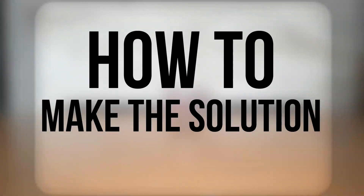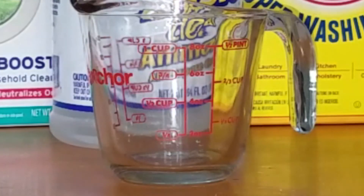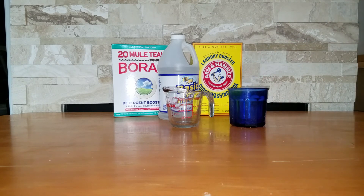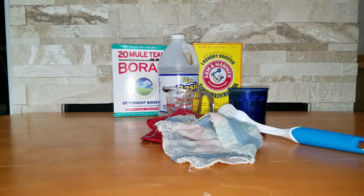Less money needed means less time for turnaround on these signs. We worked on many different solutions to create the best possible product, and in the end settled on this one. To create our solution, we used one cup of borax, one cup of washing soda, one cup of ammonia, and two cups of water. Additional water is also used for cleaning, along with a rag or two, a scrub brush, and gloves.